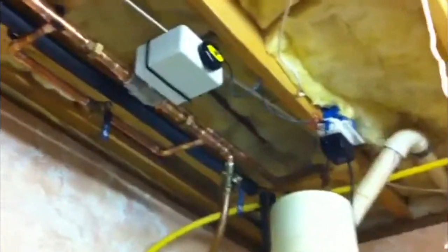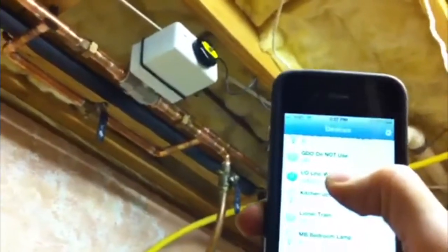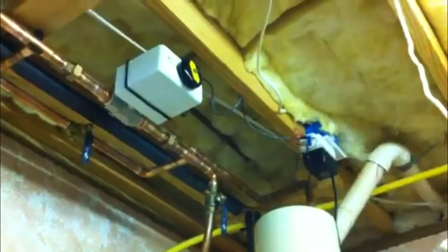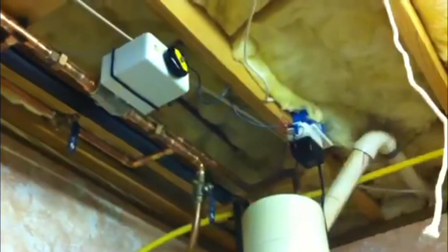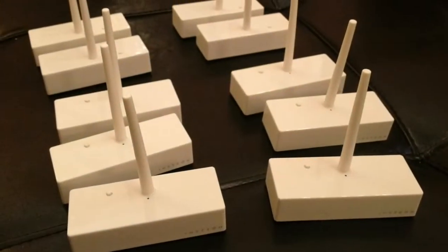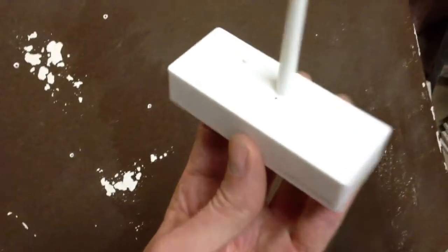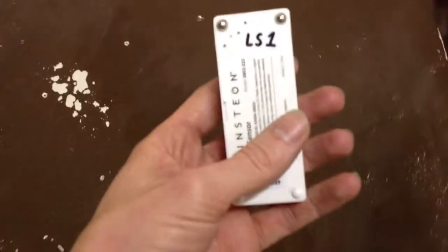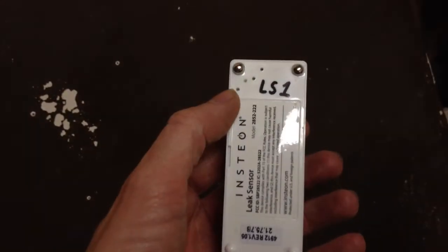And what that all looks like — you can see your sensor input. These are the leak sensors; it's just a little button. Sensor number one. Two metal pads are what make the water connection.